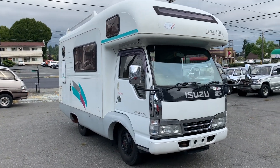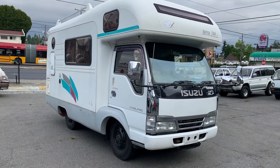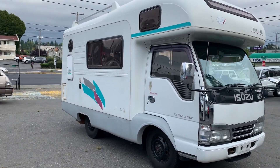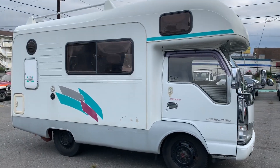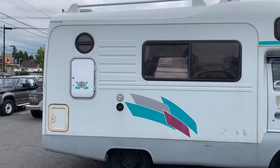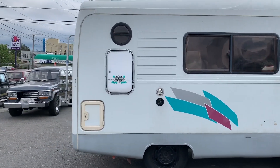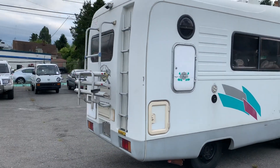This is our 1994 Isuzu Elf Terra 500 Camper. We just recently picked it up off of the boat. It is a diesel four-wheel drive camper based off of the Isuzu Elf 150 chassis. This is a fiberglass shell camper made by Vantec.